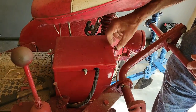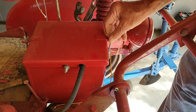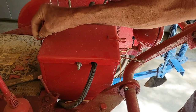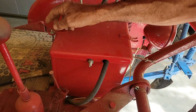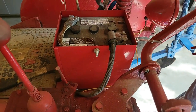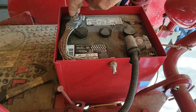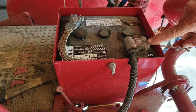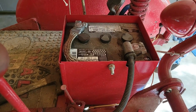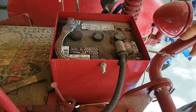The first thing we want to do on this tractor before any disassembling is take the battery box cover off. Now this is a positive ground system. I'm going to undo the positive right here, which is the ground, do the ground first, then come over and undo this cable, and lay the cables off out of here so we're safe while working on it — no electrical issues, sparks, or shorting out.